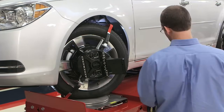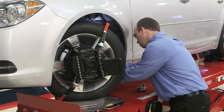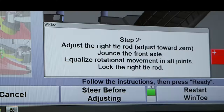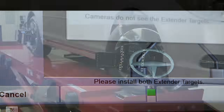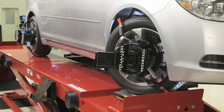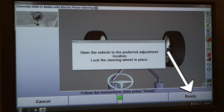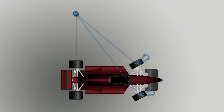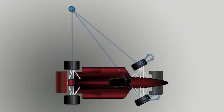On some vehicles, you need to steer the wheel to gain access to the tie rod assembly. For this, simply select Steer before adjusting. Steer the wheel to the desired position, select Ready, and make the adjustment. The effect of Ackermann geometry is compensated for automatically.